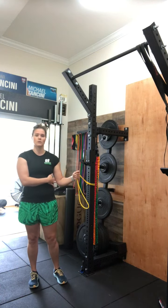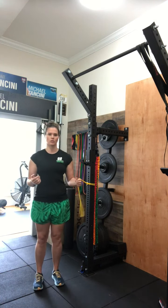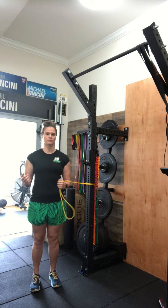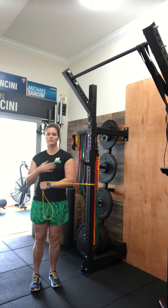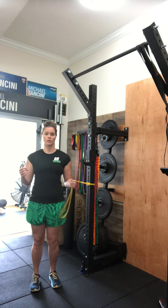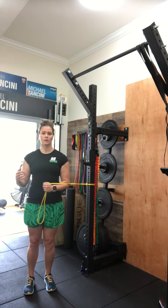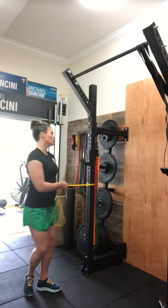A lot of times you'll see people with a towel roll at their side — that's fine, you can do that, however it's not necessary. What you're going to work on is pulling in towards your belly without shrugging up or pulling across. That pulling across will give you pinching and pain in the front of your shoulder, especially if it's irritated. So really all we're working on is coming in and rotating through that shoulder joint.